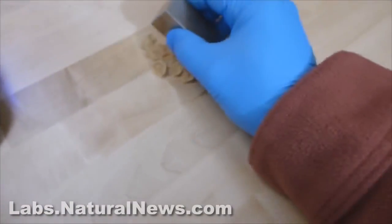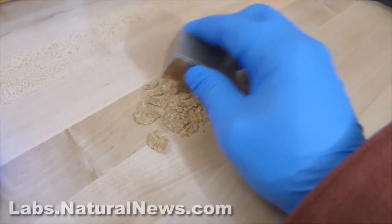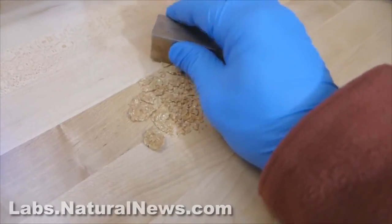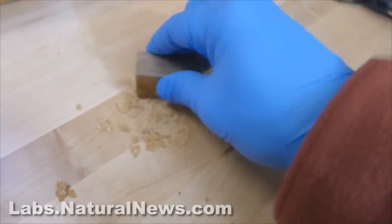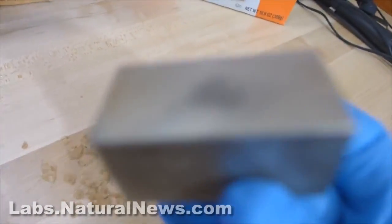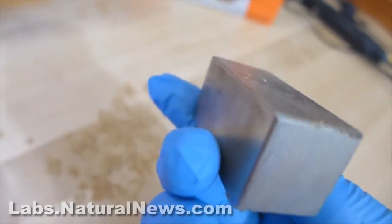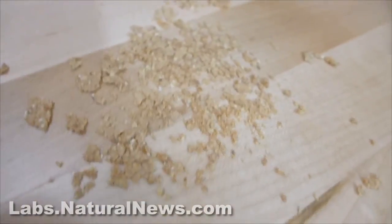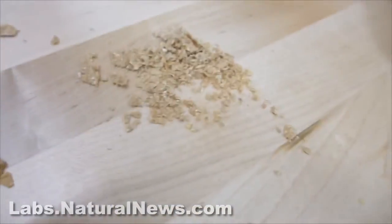I'm just going to show you that. I know this might be complicated for the people over at PR Newswire who don't understand magnetism, but I think everybody else will get this very quickly. So I'm just smashing the flakes with the magnet, and you'll notice that the flakes do not stick to the magnet. Pretty clear about that? There are no flakes on the magnet. Why? Because they're not ferrous.